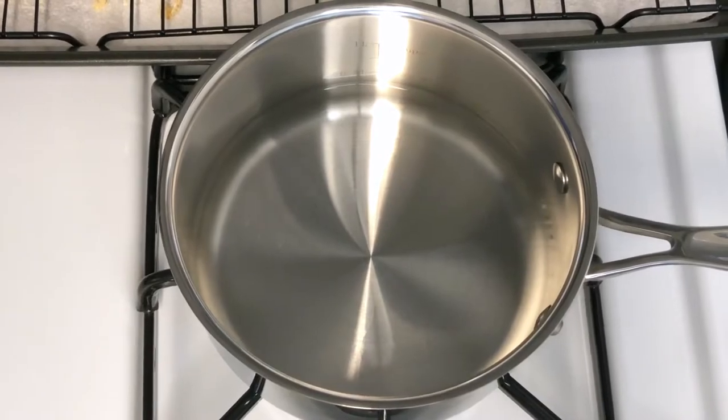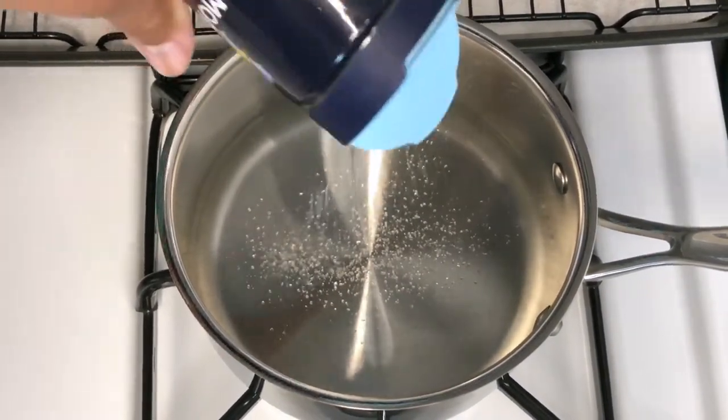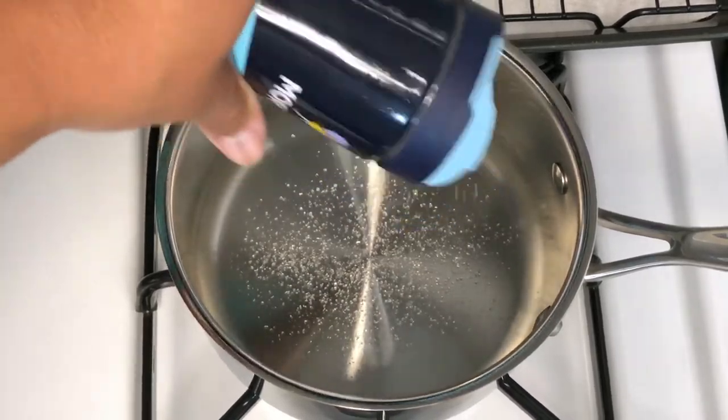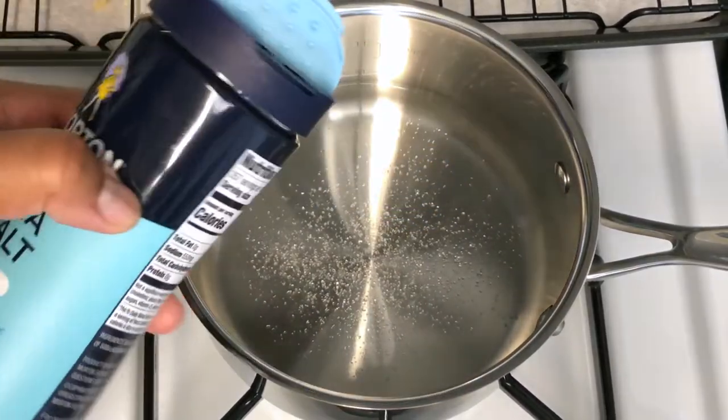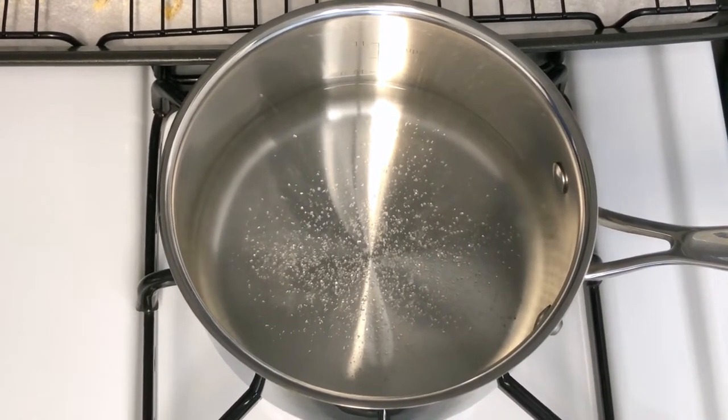I got my water going for my grits. I'm going to add a little bit of salt to that — not much, but just some. You can always revisit it later and add more. I'm going to let that come to a boil, and now we're going to start frying our fish.